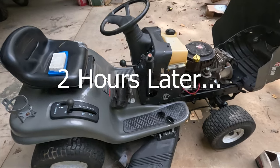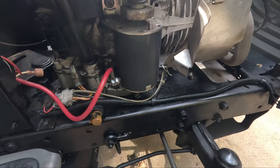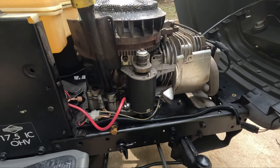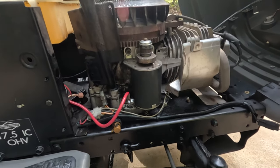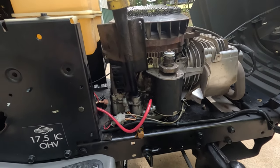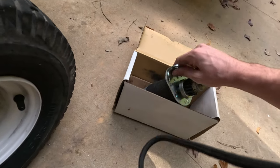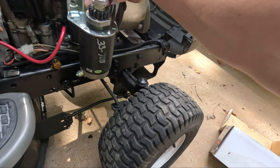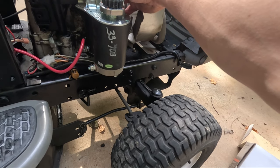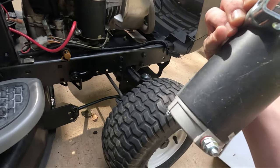Just got the mower back. The problem with it is just the starter — the gear is busted right off. If I press the brake, the motor will turn, but the actual gear is busted off. I've got this other starter here that I think will work. I just happen to have it lying around. It's a little bigger, but I'm gonna try it.